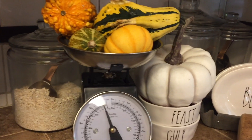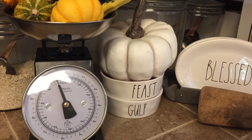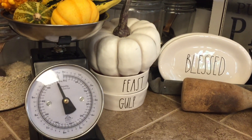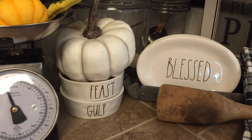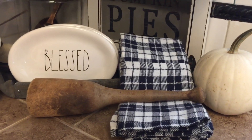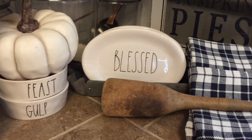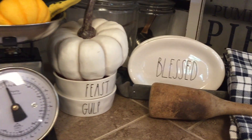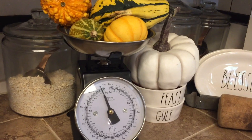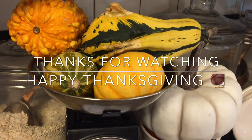That is pretty much it for this video. I hope you got some tips on how to easily transform your home from holiday to holiday. Leave me a comment — do you even decorate for Thanksgiving, or do you just skip to Christmas? I've been noticing so many people already decorating for Christmas. I'm really holding myself back right now — once Thanksgiving is over I'm full-on Christmas mode. I hope you all have a great weekend, thank you so much for watching, and I will see you guys next time. Bye!